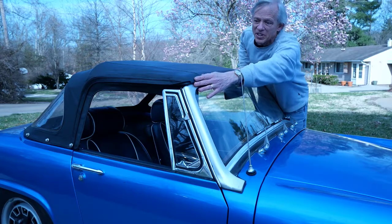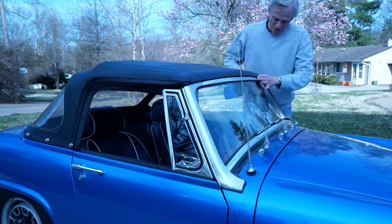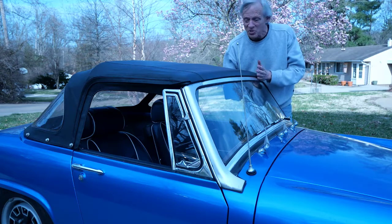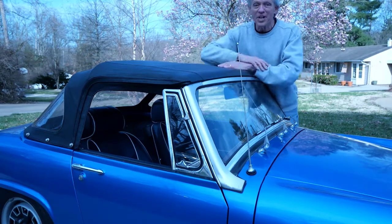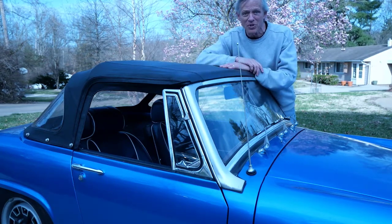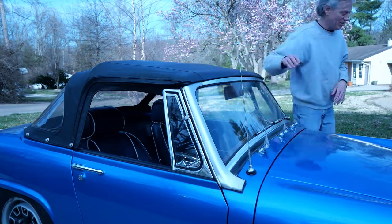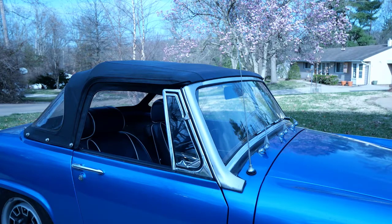The top came out very nice. The seam line lines up very nicely on the head rail. It closes easily and it opens easily, so at least I have protection from rain. The first thing I'm going to do is take the top down and take it out for a ride. See you next time.